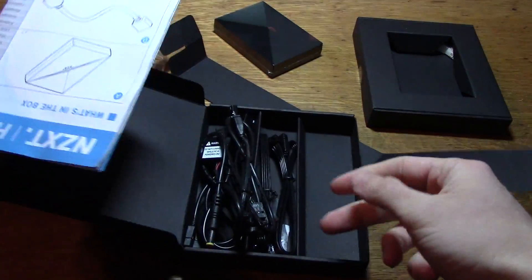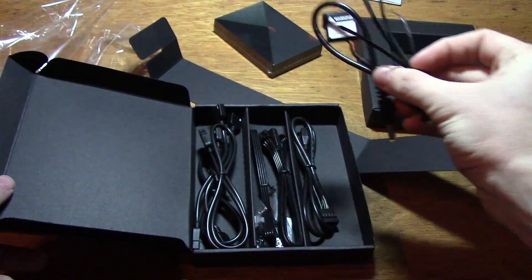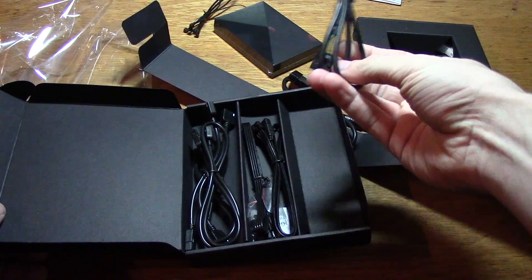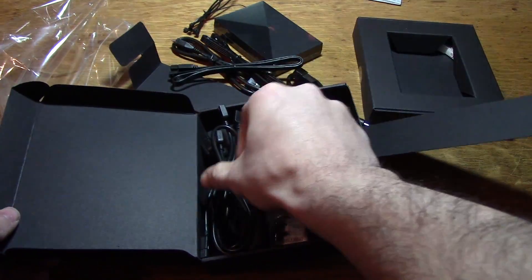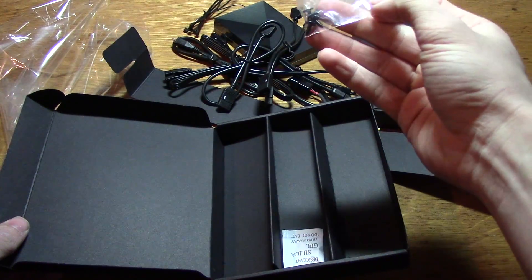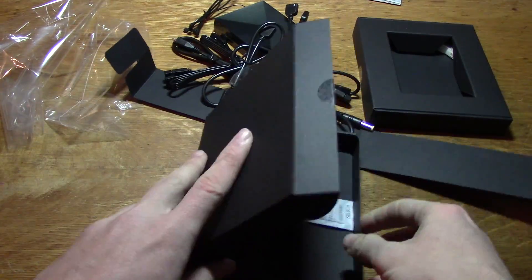What else does it come with? So there's a manual, a bunch of cables, a Molex cable, zip ties, a USB header for the motherboard, what looks like an extension cable, another extension cable — I think these attach to the lights — and some mounting screws.